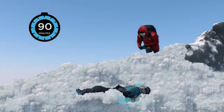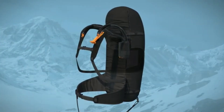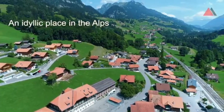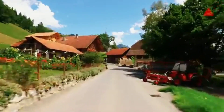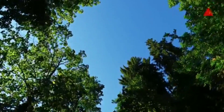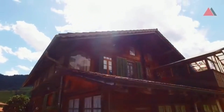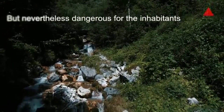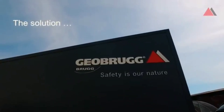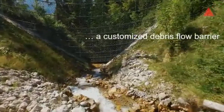Flexible ring net barriers made of high-tensile steel wire protect people and infrastructure in an innovative and efficient way. Besides a load capacity of 60 to 180 kN/m², the flexible debris flow barriers ensure the undisturbed flow of water and can be used in multiple levels one after the other. Solid materials such as debris and driftwood are reliably stopped, and together with the drainage effect of the mesh, this significantly increases the retention volume of the protection solution.